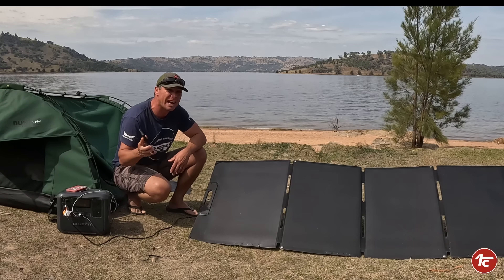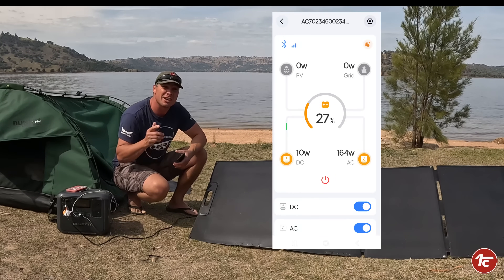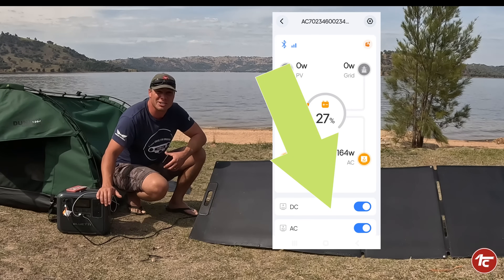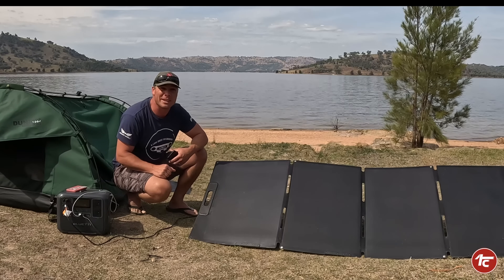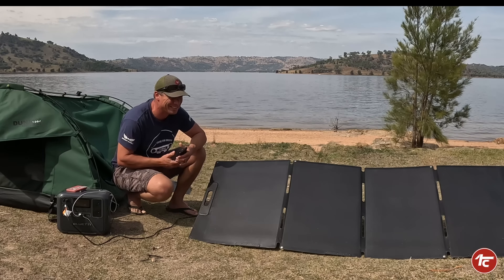You can also control the unit through the app — you can turn on your AC and DC outputs as well as monitoring what's going on. So if you're a practical joker and one of the kids has their lights or phones charging on it, you can turn it off from the app and shut them down — not that we're going to do that to them.